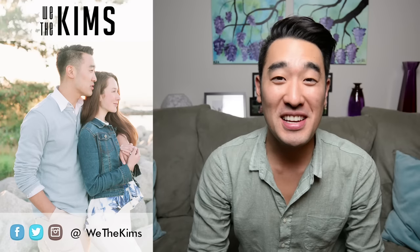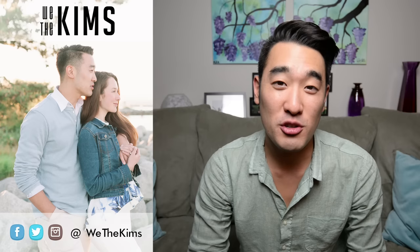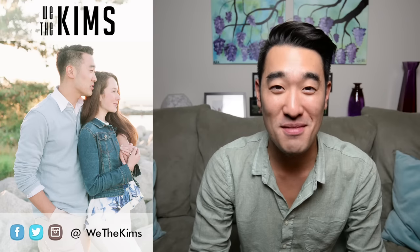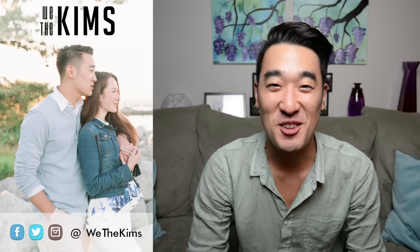I want to thank you guys for being a part of all of this. I never imagined that I would get to one million subscribers. Thank you so much for your continued support. I've got a really exciting announcement — my wife and I started a joint YouTube channel together titled 'We The Kims,' and I'd really appreciate it if you go check it out and subscribe. If you're one of my real fans, you'll go and do that right now. Thank you.